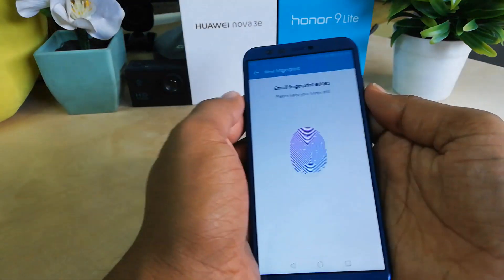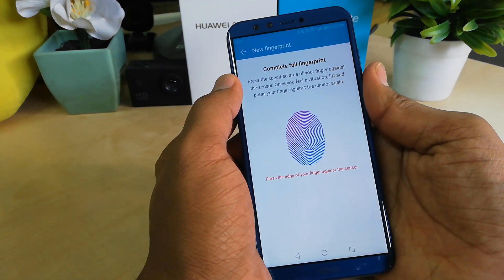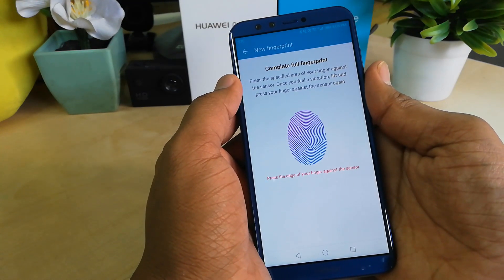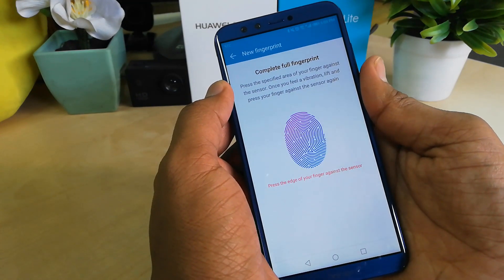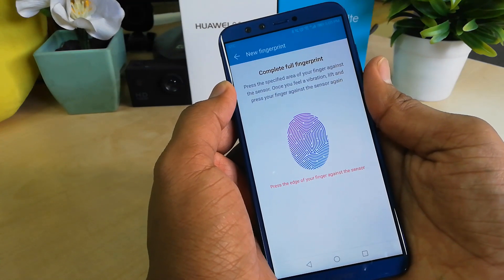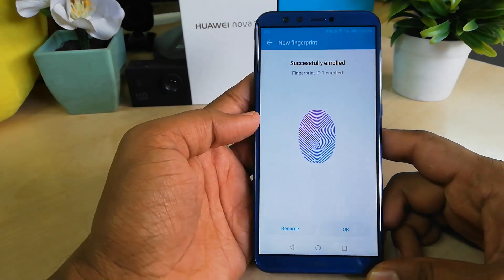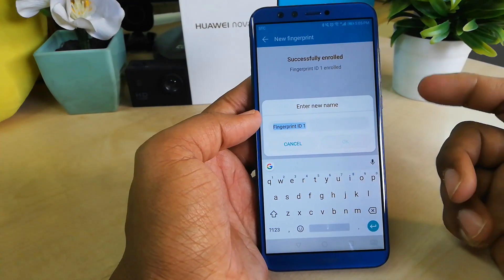Remove your finger when you feel the vibration, and you will see it is already detecting my finger. Long press and keep placing your finger as prompted. Press each edge of your finger against the sensor again. After doing this, you will see a 'Successfully Encoded' message, meaning your first fingerprint has been added.